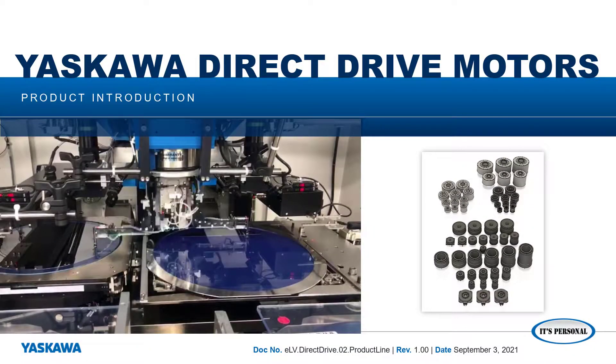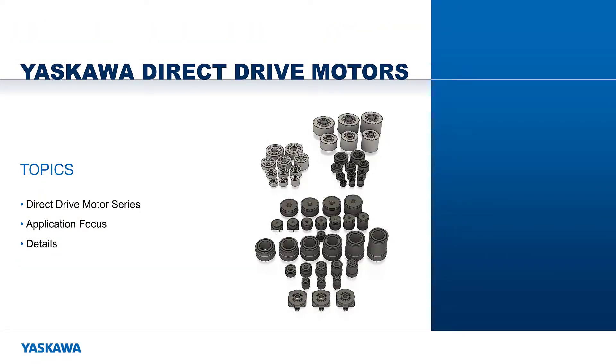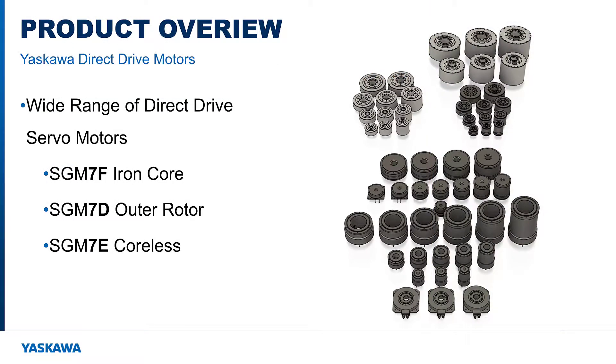In this video, I'll introduce the Direct Drive Motor product line from Yaskawa. Hi, I'm Matt Pelletier. We'll examine each motor series summarizing the specifications and details to see how they fit into different applications.